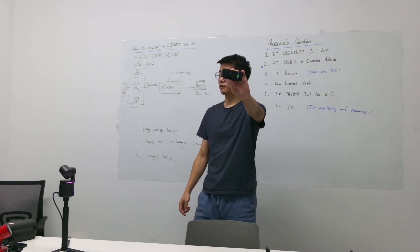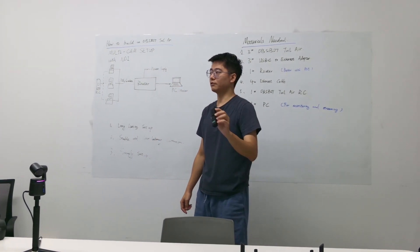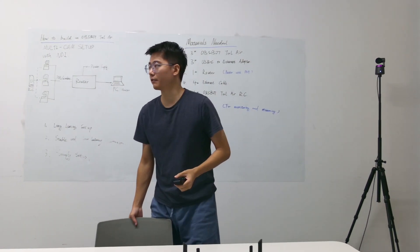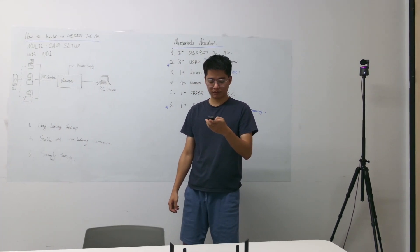Here is the Osbite Tailwear remote controller. I'm using this one to control all three Osbite Tailwear cameras.